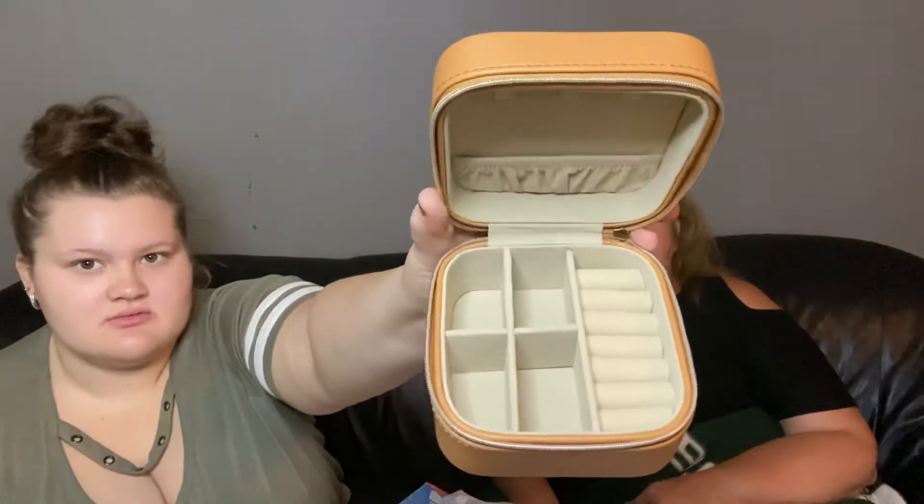You never bring jewelry on vacation. We do a lot of cruising and I do bring one pair of earrings for formal night. I try to make my dress pretty formal, and if I don't have a formal dress I'll bring a necklace to make it glitzy and glamorous. But that's about all I bring — just a necklace I wear the whole time, plus my Apple Watch.